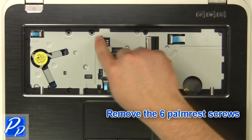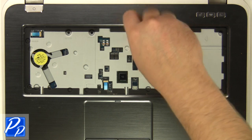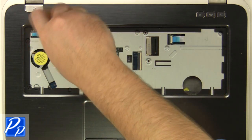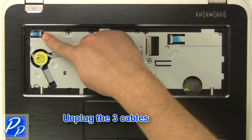Remove the six palm rest screws. Unplug the three cables.